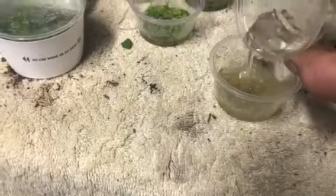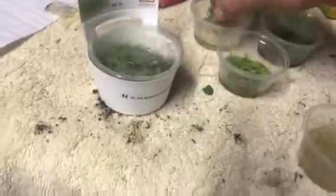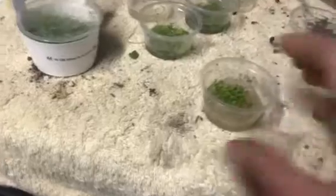Nice and green. I'll add a little more water. If that don't put off some good growth, I don't know what will. I'm just gonna take this one and add it in there, and then we'll put a lid on it.